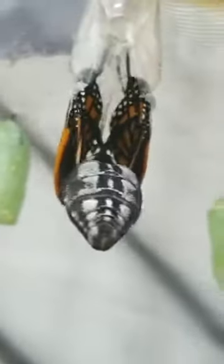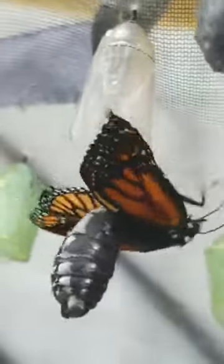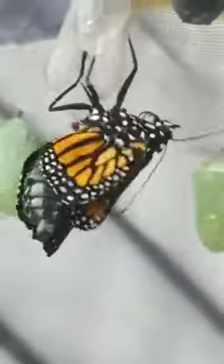There he's slipping down. There he goes. His abdomen is quite extended — there's a lot of liquid in there that he's going to be pumping into his wings.